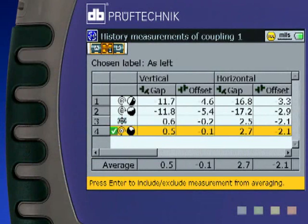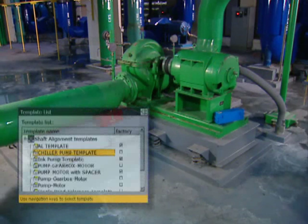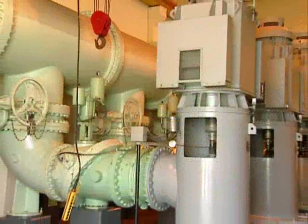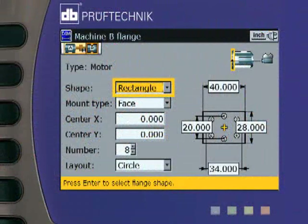RotoLine Ultra features a measurement table that allows you to compare the repeatability of your readings and to average and optimize your measured results. This table also lets you preserve and display your as-found and as-left alignment conditions. RotoLine Ultra also displays the standard deviation of your readings, a quality control feature that allows you to instantly evaluate the quality of any measured reading. RotoLine Ultra allows you to create template files of any particular machine configurations in your plant. This saves you setup time and speeds your alignment along.